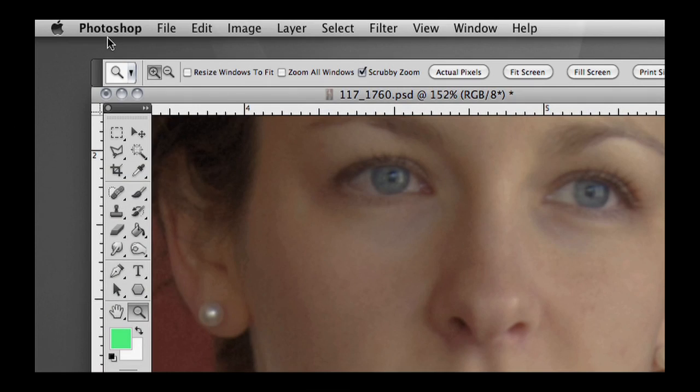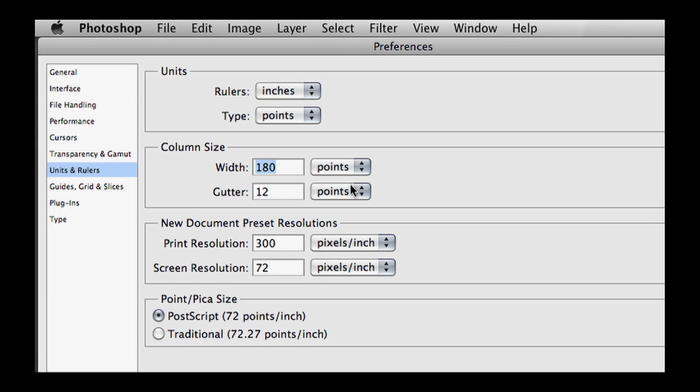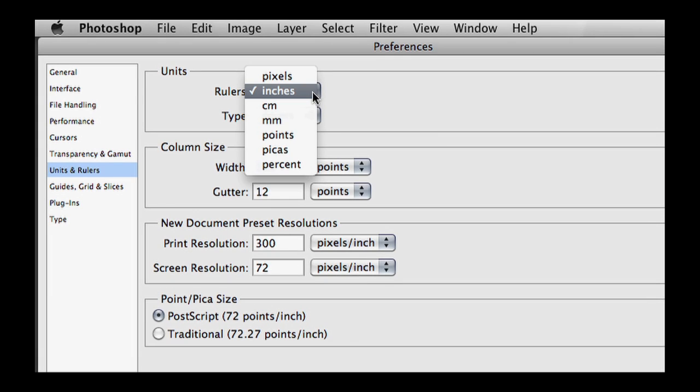Make sure you're measuring with an inches tape. Go up to Photoshop > Preferences > Units and Rulers, and make sure that's set to inches. Obviously, if you're using a ruler that measures in centimeters, set it to centimeters. But in my case I'm using inches, so make sure it's set to inches.